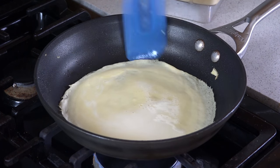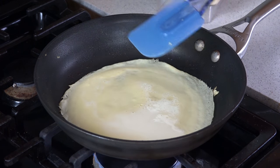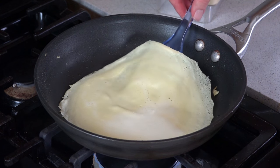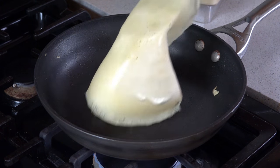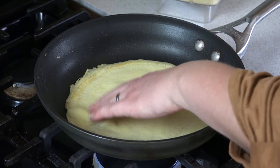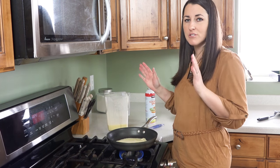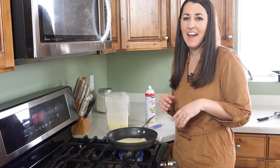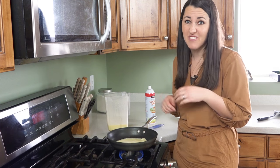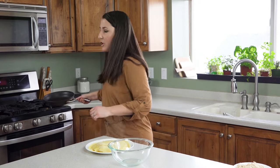Swirl it around to cover the bottom of the pan. Loosen the edges with a rubber spatula and once the center no longer has a shine to it, it'll be ready to flip. It may take you a few tries to get the hang of the process. If any of them rip or tear just throw those out. These ingredients are super cheap and the batter is really easy to make more of, so make more if you have to. You should end up with a nice little stack of crepes.